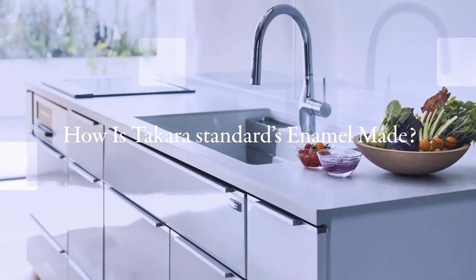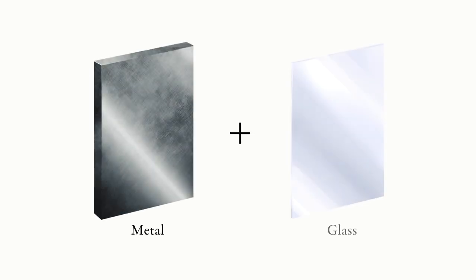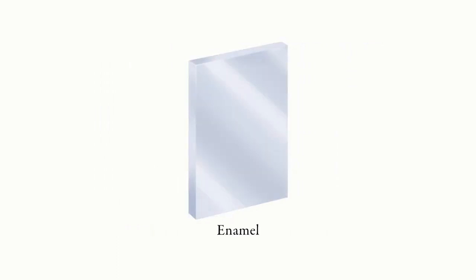How is Takara Standard's enamel made? Takara Standard produces world-class high-grade enamel. Enamel is an ideal material that combines metal and glass. Its finish is not only beautiful, it is resistant to water, heat, and odors.